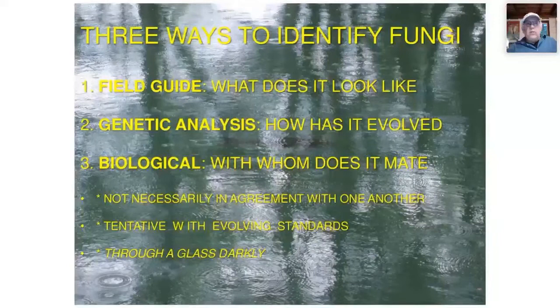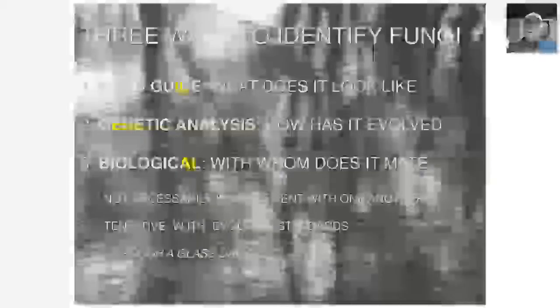Importantly, these three methods are not necessarily in agreement — they often conflict. In each case, identification is tentative and evolving. As our standards change, as technology improves, as microscopy gets better and we have new reagents, our concepts of what a species is change with that. In a sense, we're looking at nature through a glass darkly — we get hints of what's out there, but they're all translated through our cognitive and perceptual processes.